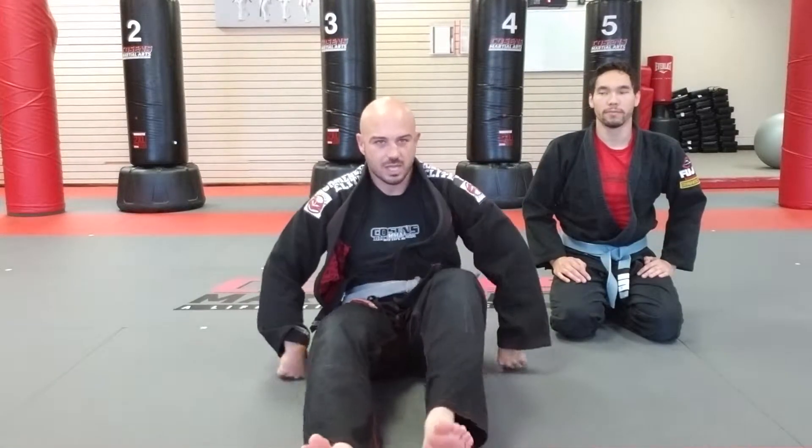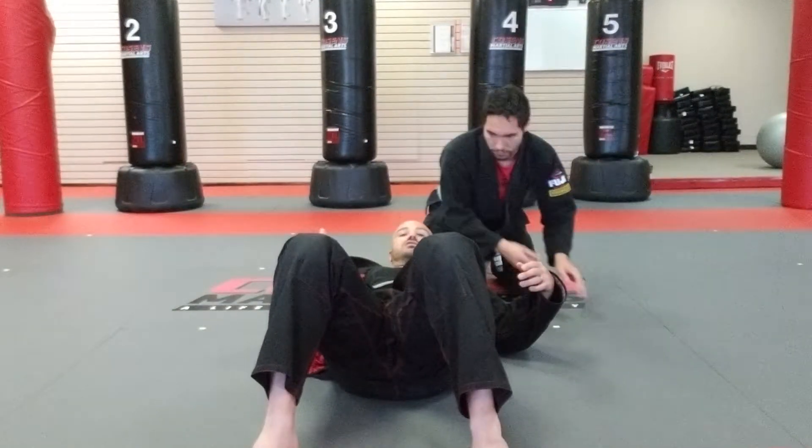Now we're going to do a head and arm choke from bottom north-south position. I'll show you from a couple different angles. My partner's on top in this direction.